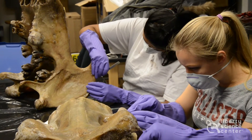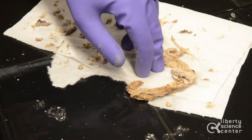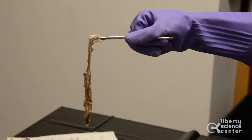Welcome everyone. Once again, we are here working on our hippo. Just want to give everyone a little update on some of our progress. You might remember if you saw the video from last time, we pulled a lot of the nerve material out of the cranium, so we're still pulling some of the remnants out of that. We're coming along very well.